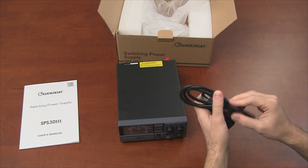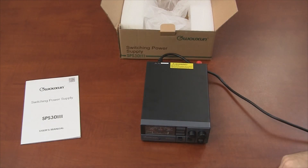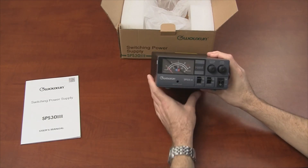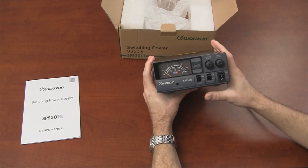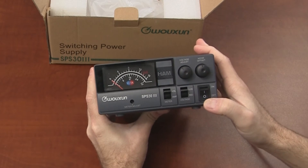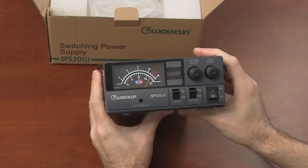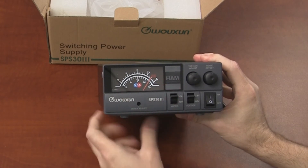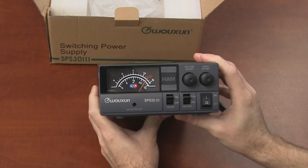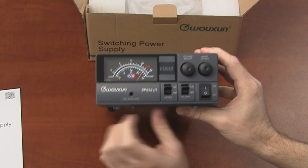We're back and we have power. To power up your SPS-33, simply move the toggle switch from the off to the on position and the meter will move up and show you that we are at 13.8 volts, because my toggle switch is set to 13.8.